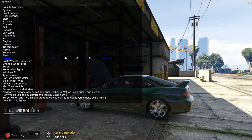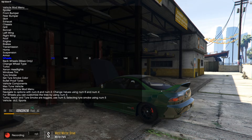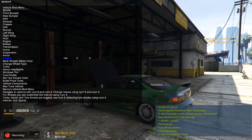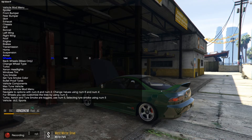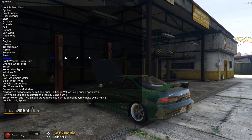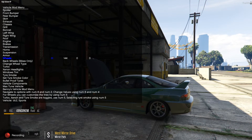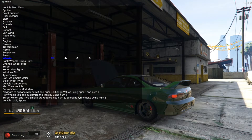It keeps going back to the GTA wheels. We can't have vanilla wheels on here. Should I go with the spoon wheels? I think I'm gonna do the spoon wheels for now — if I don't like them I'll keep them in the garage. Some of the others look kinda boring or too ricey. Yeah, I think I'm gonna go with the spoon wheels.